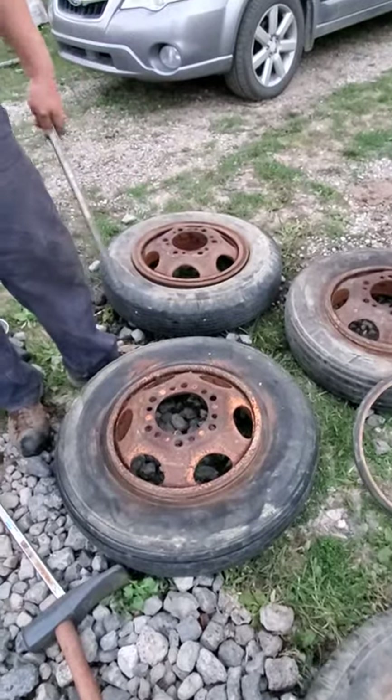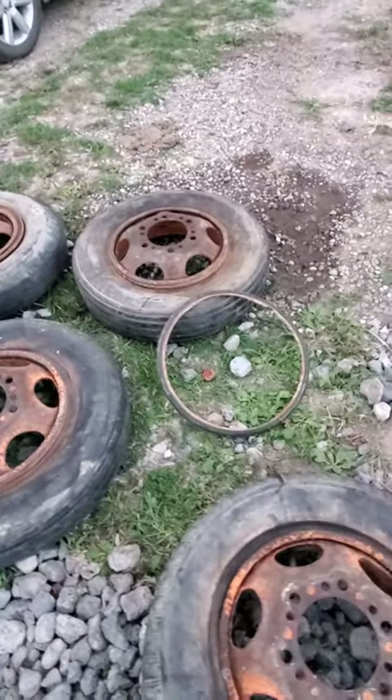Rings off! Like I said, the local tire shop couldn't figure this out in five weeks.